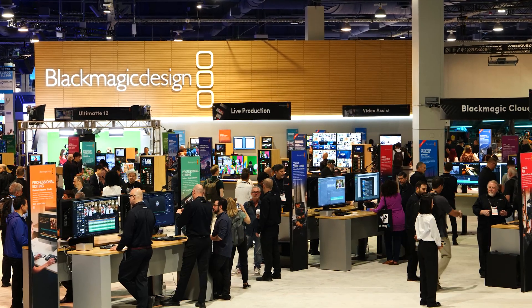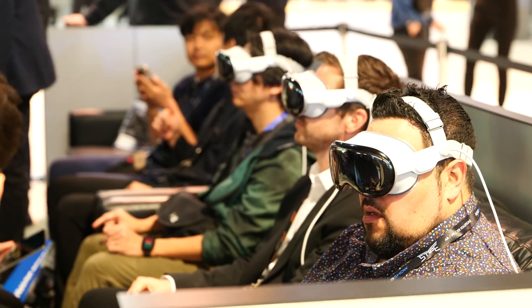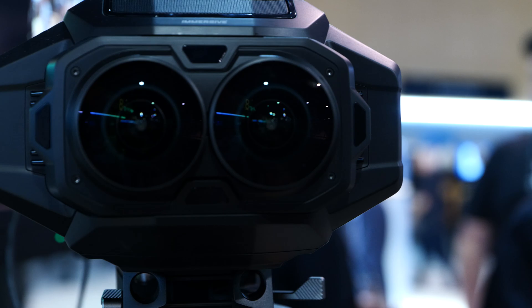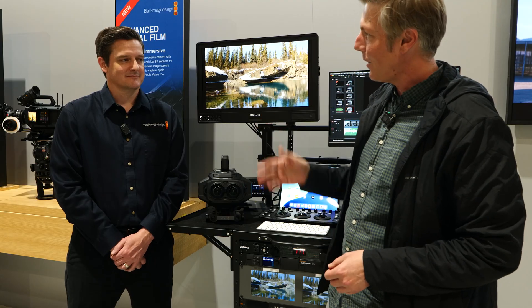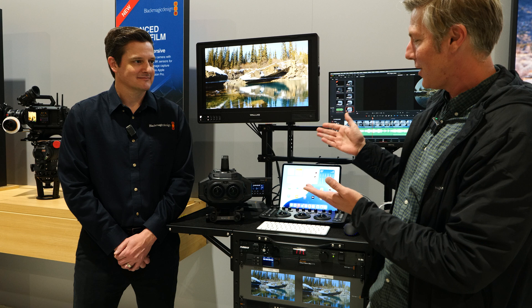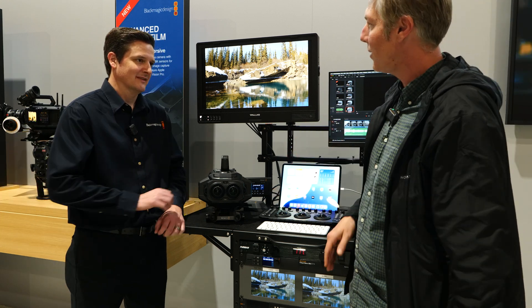Hey folks, we're here at the Blackmagic booth at NAB 2025. We've got Matt from Blackmagic here. He's going to tell us about the Apple Vision Pro, the immersive camera, and what we're looking for in the future. So Matt, thank you very much for being here. My first question is just what are you excited about with this camera? Why is this such a special camera?